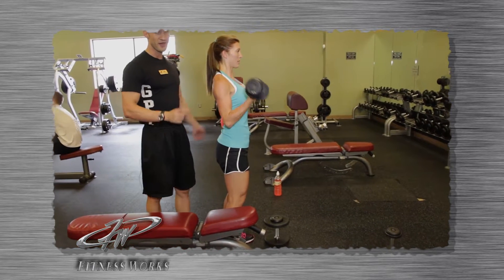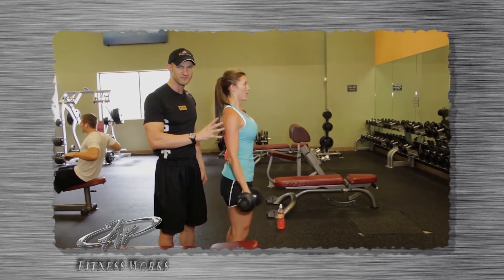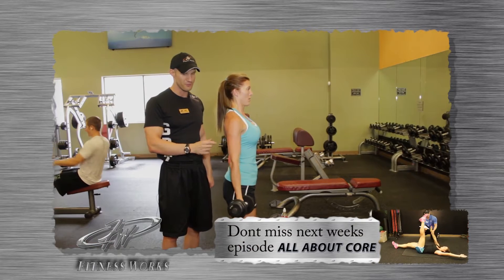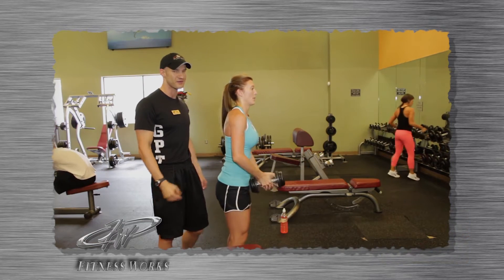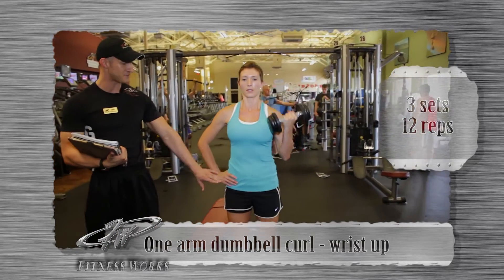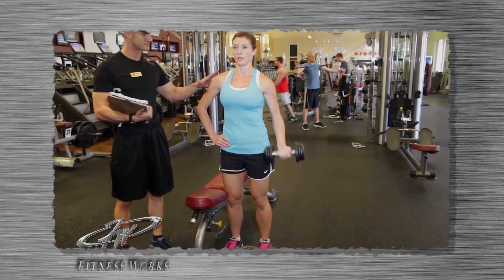Some people ask why we do one-arm movements at the gym. For her as a client, she has one arm that's super weak and one arm that's super strong. In our training sessions, we devise a program to make her weaker arm stronger, which is really going to help her in her lifestyle. Looking at her form: knees are bent, abs are on, and with her opposite hand she can feel her abdominals staying tight throughout the whole set. Chest is high and strong.